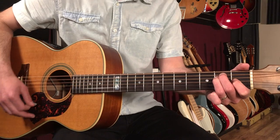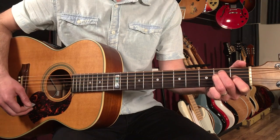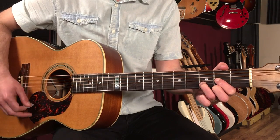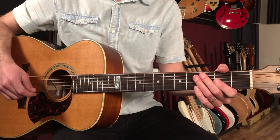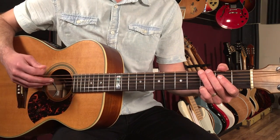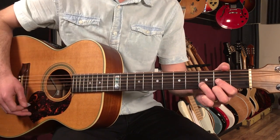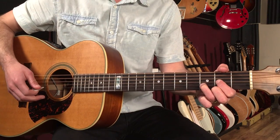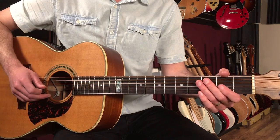Then we go to E. This chord is played on all six strings: open, two, two, one, open, open. Then we return back to D and stay here for two bars. So the second four bars sound like this. Then we're back to the top, so the entire progression starting from the verse — all eight bars — sounds like this.